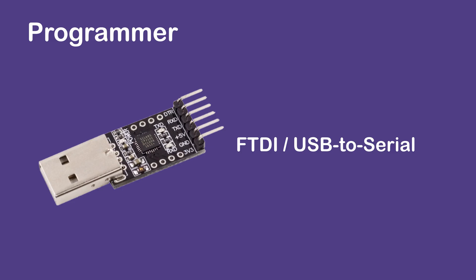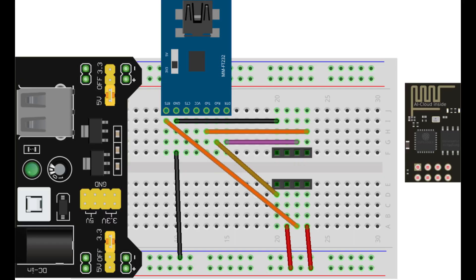Programming using FTDI or USB to serial with auto reset. This connection supports auto reset so you don't have to manually push any button before or after programming.